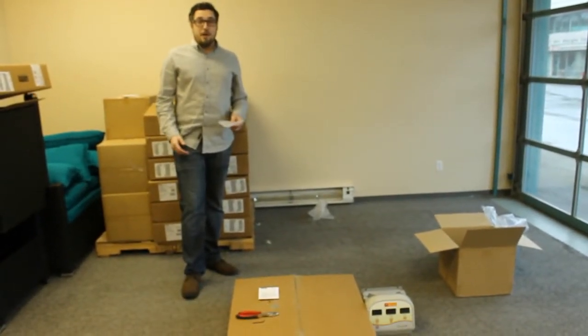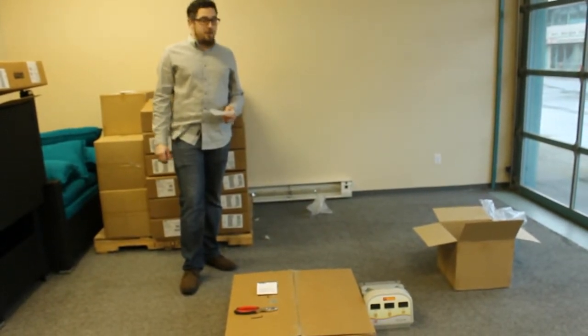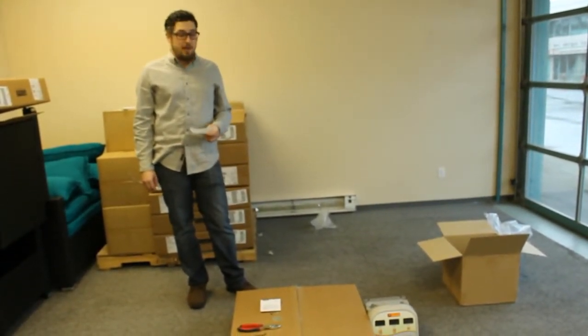Hello, today I'm going to be showing you how to put together the 17811 Ameda Trolley Stand for the Ameda Platinum or the Ameda Elite Hospital Grade Breast Pump.